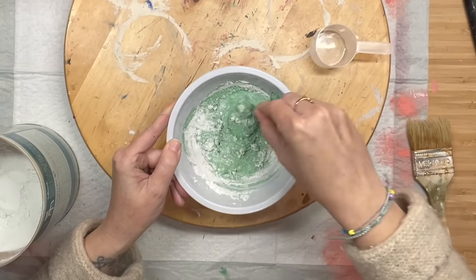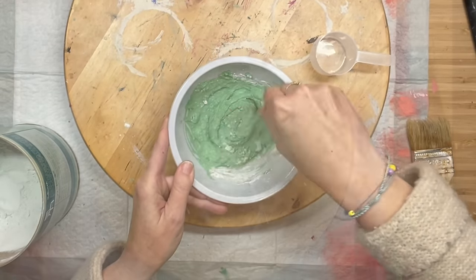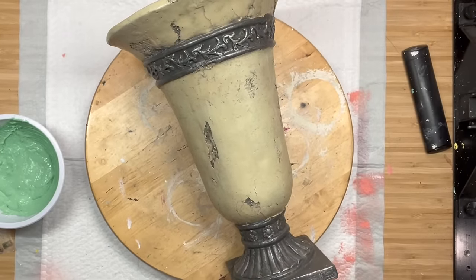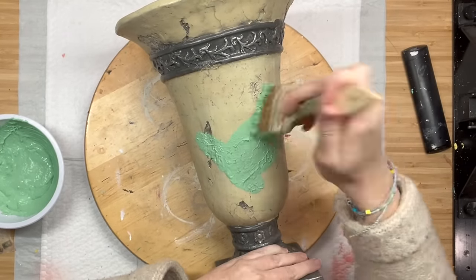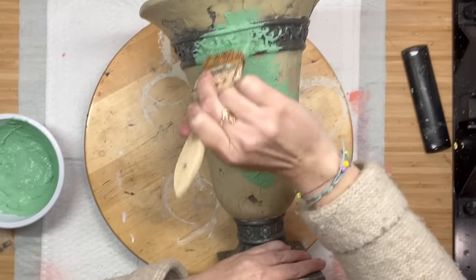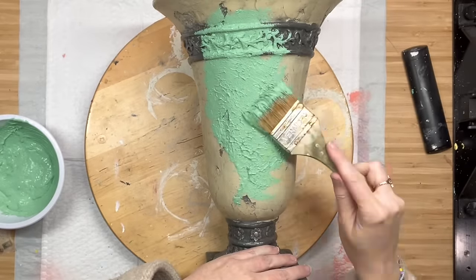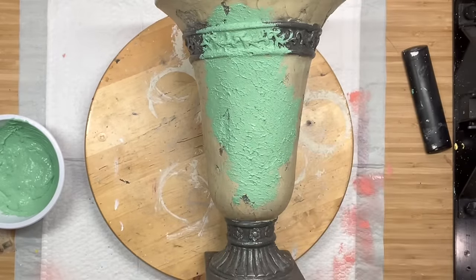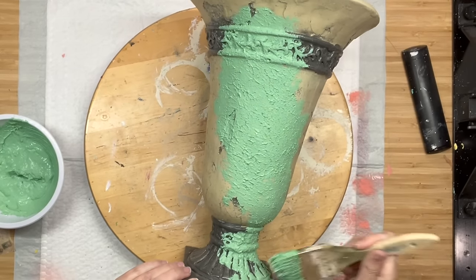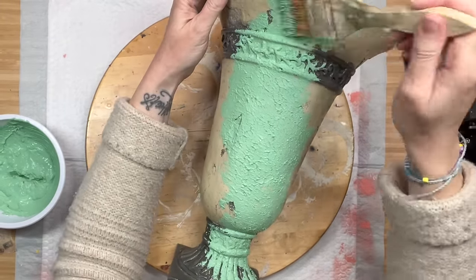After I'm done mixing that, we are going to grab this beautiful urn that I scored for $1.24 at Turnstiles this past week. You guys will be so proud of me because I told myself if I am buying it to DIY it, I actually have to DIY it within the week. So here we are. I am taking my chip brush and our salt wash mixture and I am going to be stippling this on.